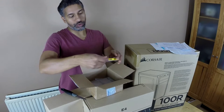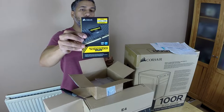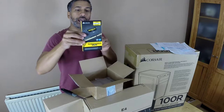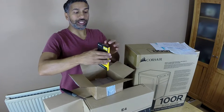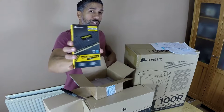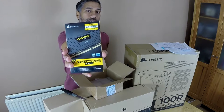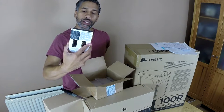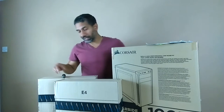I've gone for the Corsair Vengeance LPX DDR4 3000MHz RAM — two sticks of 8GB, so 16GB total, brand new sealed. On Amazon this is currently £410 for two of these. I picked them up on eBay by negotiating a deal and paid £90. 8GB will do but 16GB is better.